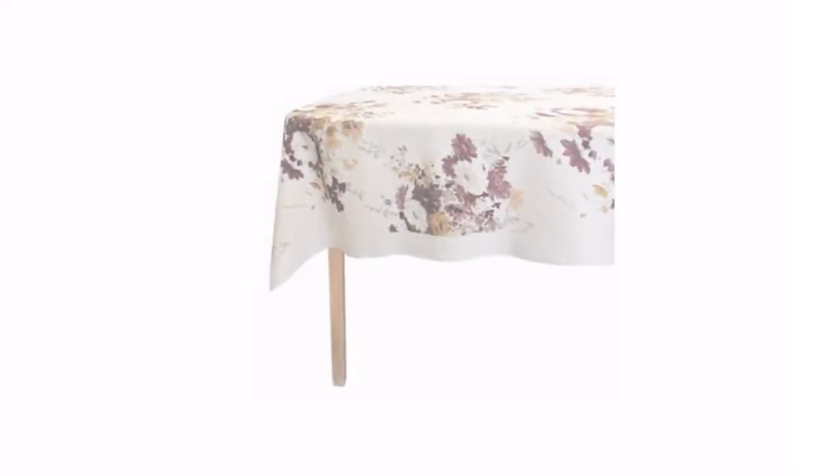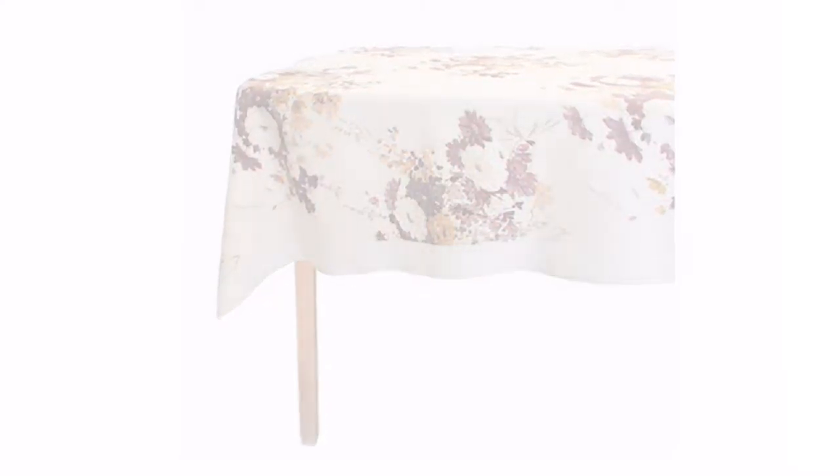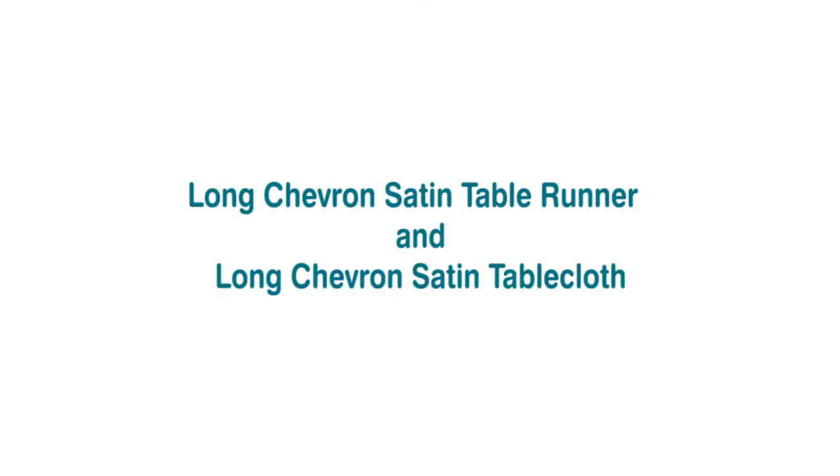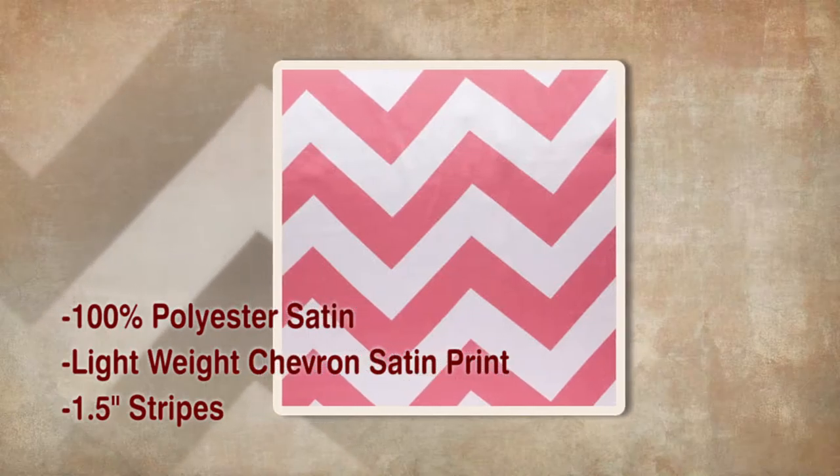Lightweight Upholstery Floral Print Tablecloth — a very lovely table linen with rich images emphasizing the unique color in this material. Long Chevron Satin Table Runner and Tablecloth — the table runner edges have a finished seam for a clean look.